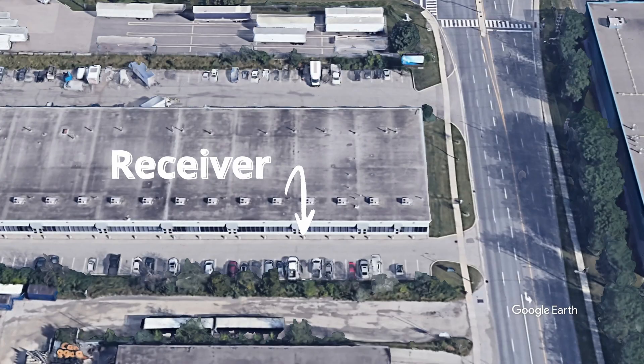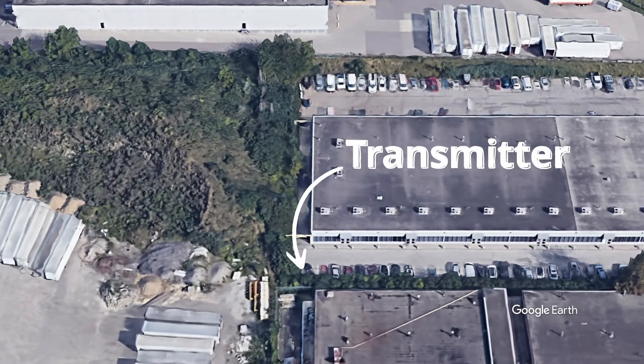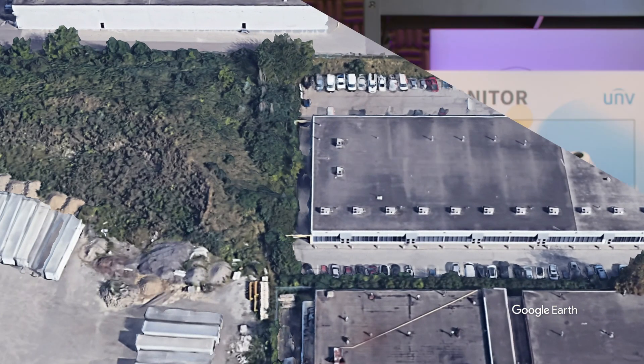I'm going to install the receiver right outside of my office and the transmitter is going to be all the way down towards the end of the plaza, so that should give us about 150 meters. Let's go outside and start setting up the receiver and I'll show you how it works.